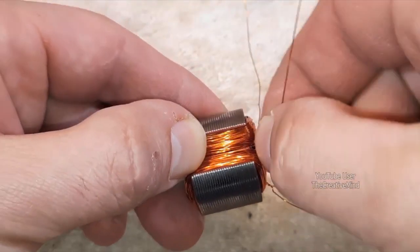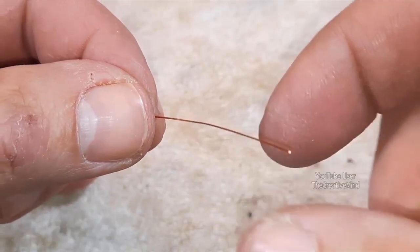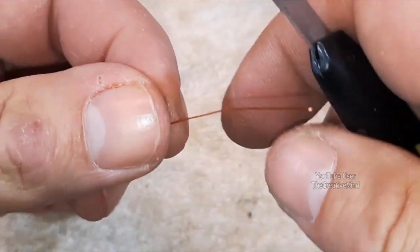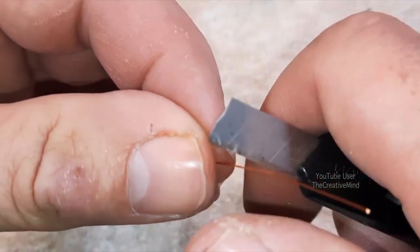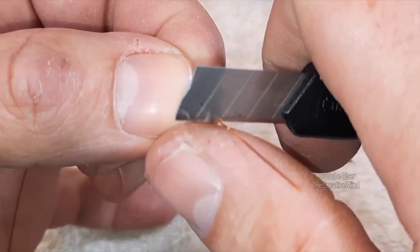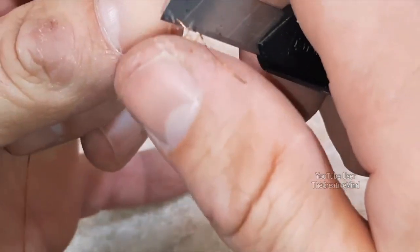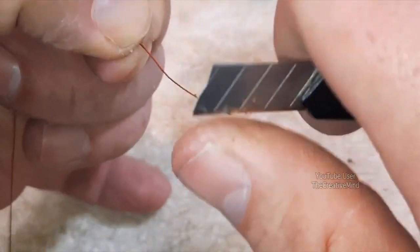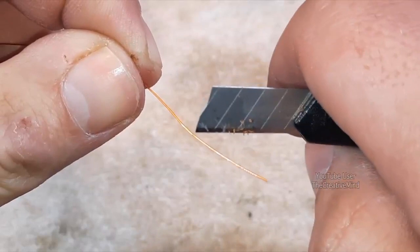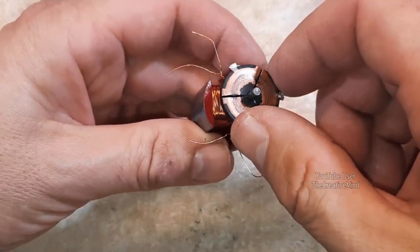Start twisting these wires together so they don't come apart — not too much though. I'm taking a piece of scrap magnetic wire to show you how to scrape off the enamel. To get it off, take the wire between your thumb and the razor blade, move your hand forward while holding the wire steady, and you can see the enamel just coming off on the razor blade. You can see the copper is exposed once you get the enamel off. Let's make sure we put the commutator plate back on the same way we took it off.